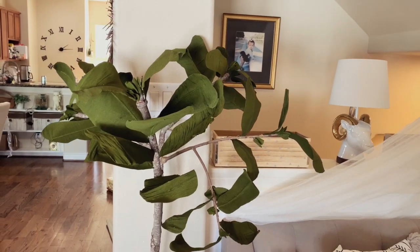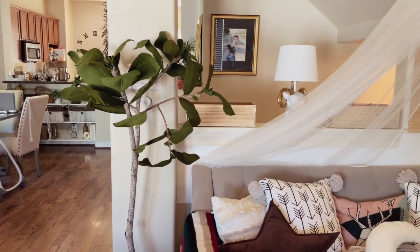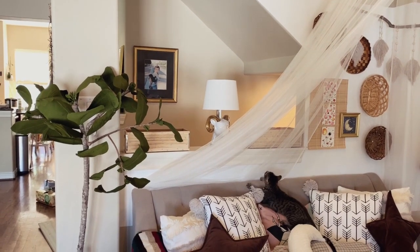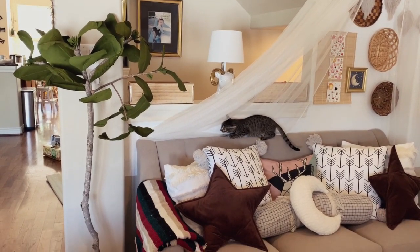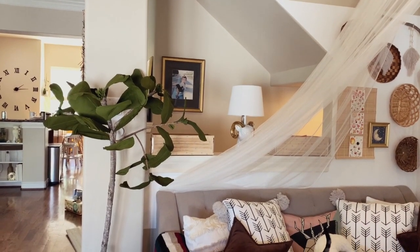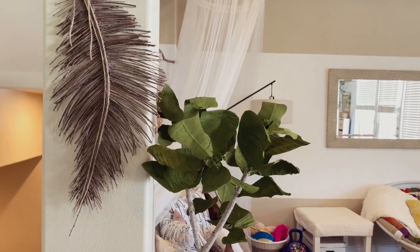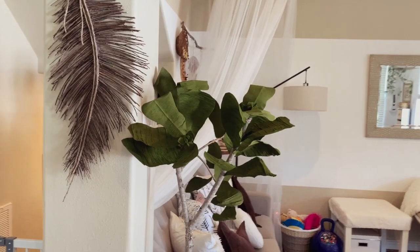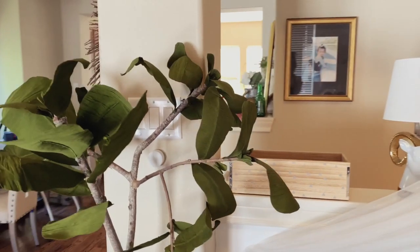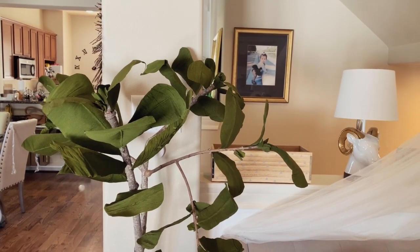Hi everyone, welcome back to my channel. Today I'm going to show you how I made my faux crepe paper fiddle leaf plant. I originally really wanted a fiddle leaf plant, but because I don't have the strongest green thumb and I have a fur child and also a human child, I really can't trust them around plants. I also didn't want to spend like a hundred bucks on a faux plant, so I figured I have some crepe paper in my craft room, a branch from outside, and I already had the pot and some raffia, so let me attempt to make a plant out of what I already have.